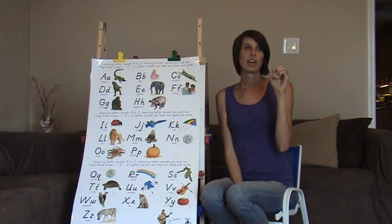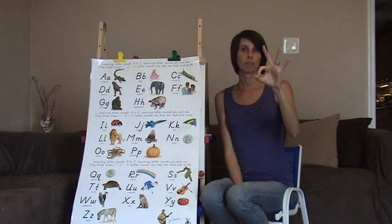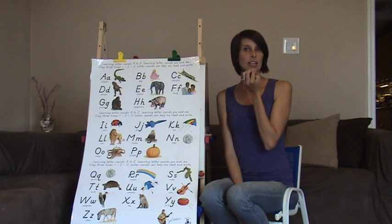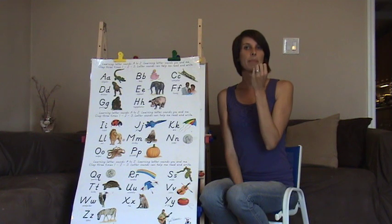We also have F. F is like okay. For the sound, you're going to make a number four, bring your fingers down facing you, and fling them up. F, F, F. F says F.